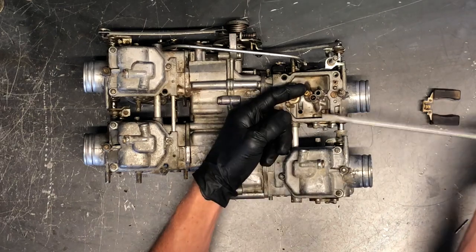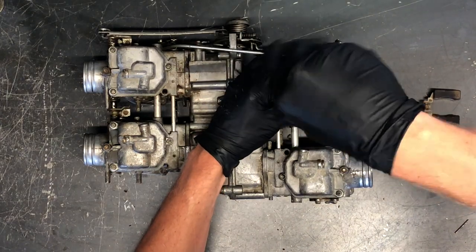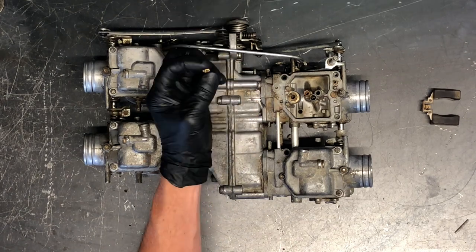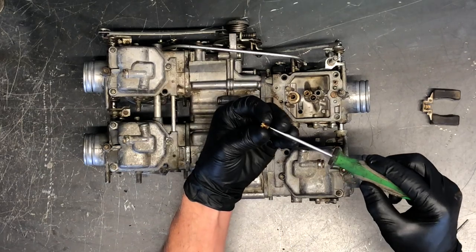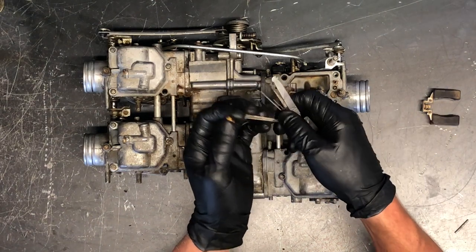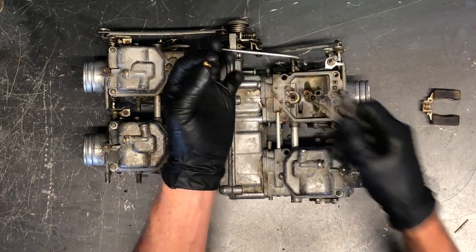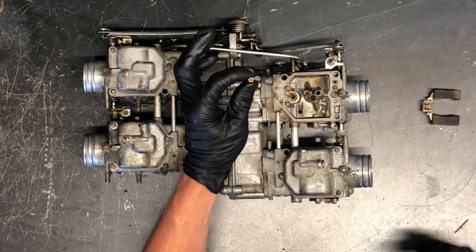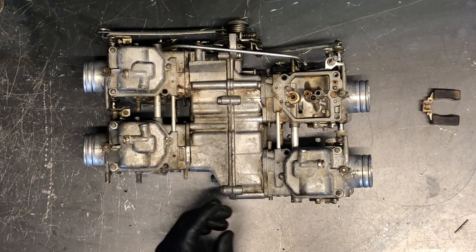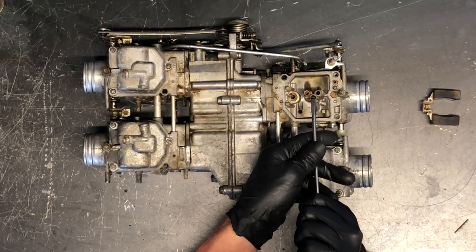We've got our main jet here — it's the larger of the two jets in each carburetor. The orifice is fairly large compared to the pilot jet, but you still want to hold it up to light and make sure you can see all the way through it. You'll need a jet cleaner to clean these out since you can't stick most objects through the orifice. Fuel gets gummed up and plugs these jets, so make sure there's no debris blocking it.